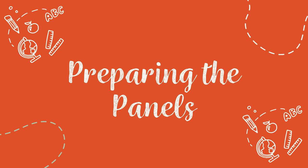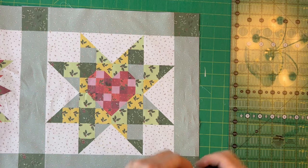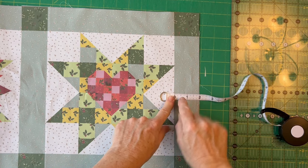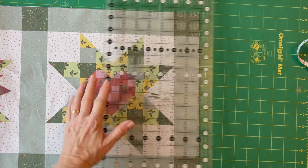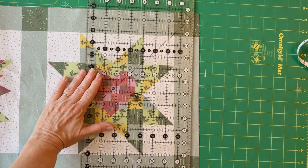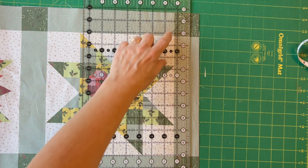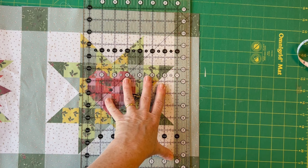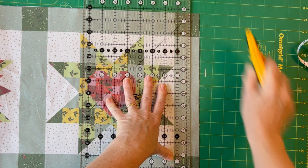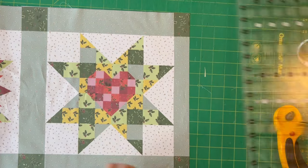Once you've measured your table and decided whether you want to make one short runner or a longer one, if you want to make a longer one you need to join them together. If you're making the festive patchwork panel, on the right hand side of the upper panel trim the sashing piece so that it measures one and a quarter inches in width. Line up your ruler on the edge of the sashing strip and trim a little piece off so it measures one and a quarter inch width.